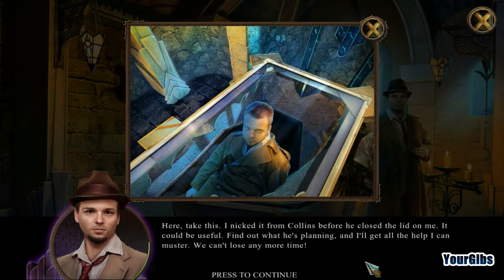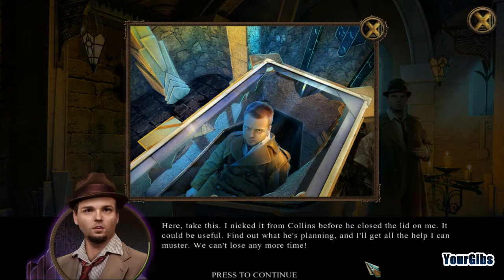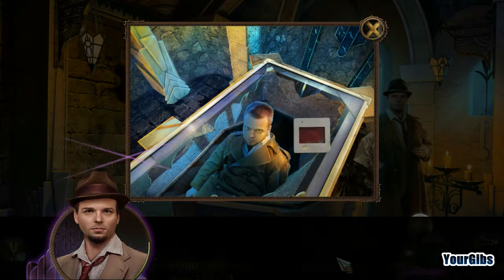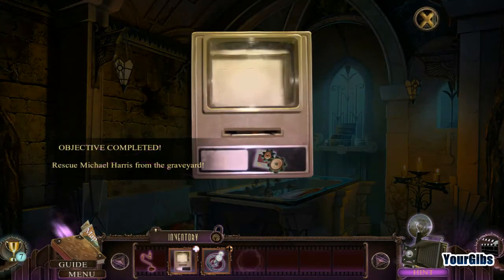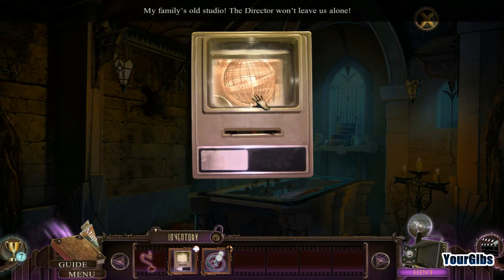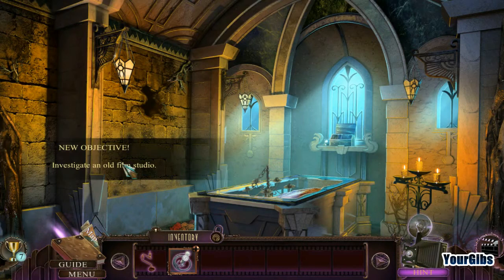Take this — I nicked it from Collins before he closed the lid on me. It could be useful. Find out what he's planning and I'll get all the help I can muster — we can't lose any more time. This guy's in triplicate, like at one, two, three — looks awful creepy here. Slide viewer — let's go! My family's old studio — the director won't leave us alone. Investigate the old film studio!